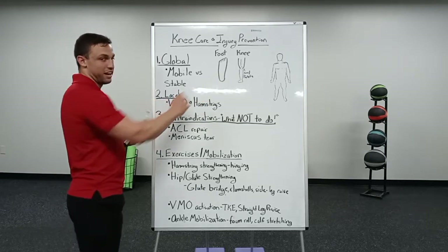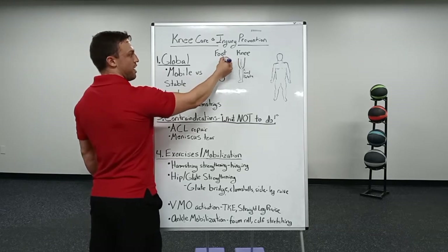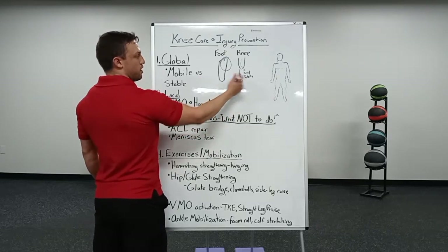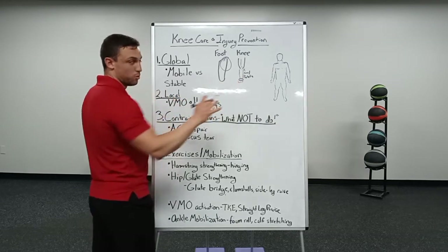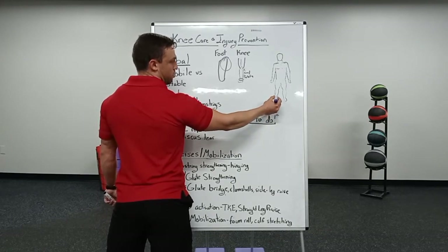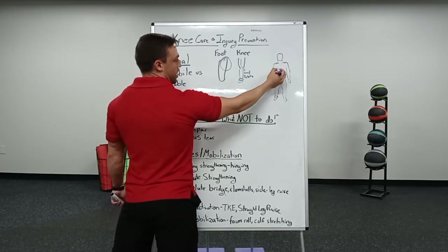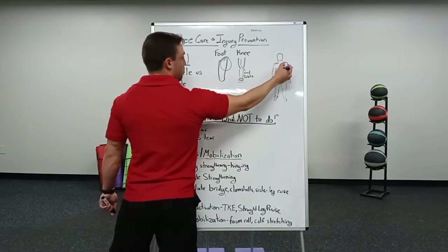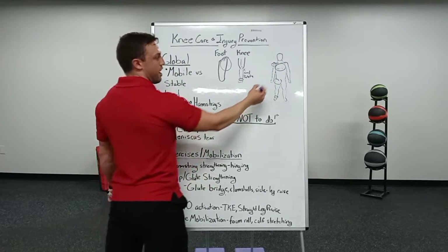Starting all the way down at the foot, looking at the great toe, the big toe and the arch — we want that to be nice and mobile. Working our way up, looking at the ankle, we want the ankle to be nice and mobile. From there we want a mobile hip. Then looking up to the thoracic spine, upper back, the shoulder joints we want nice and mobile, and of course the wrist.